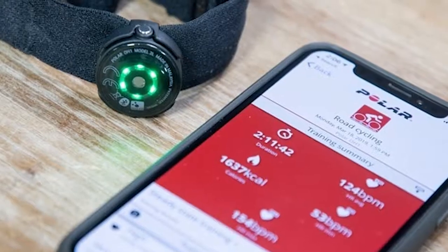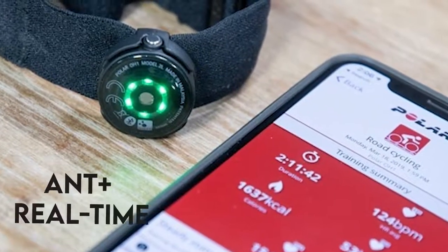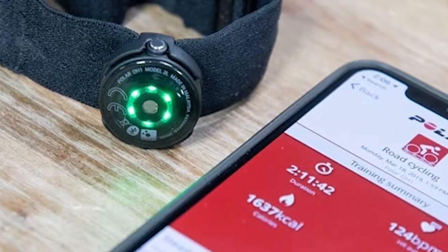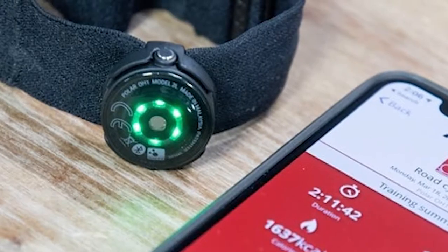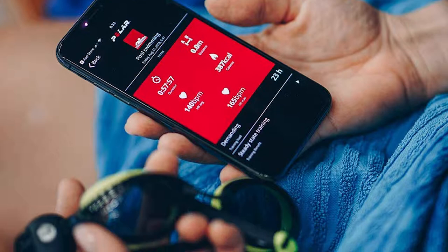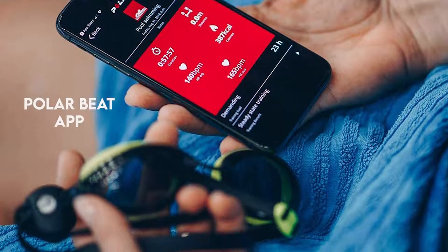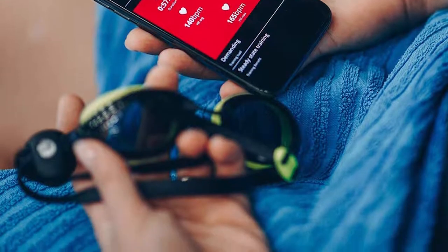Compatibility: ANT Plus can help you stream your HR to many other devices in real time. The OH1 Plus also works with Polar Flow, Polar Beat, and other third-party apps like Strava. If you don't have a sports watch and you want to record your workouts, you can use the Polar Beat app. Polar Flow will automatically sync with Polar Beat to provide more detailed stats.